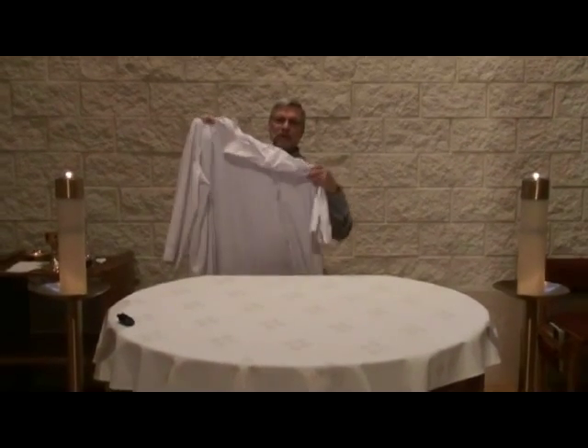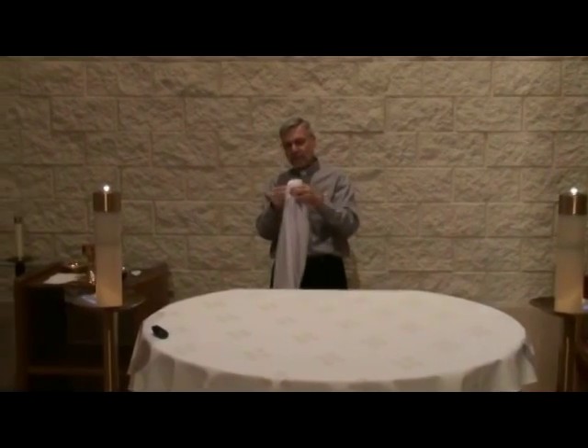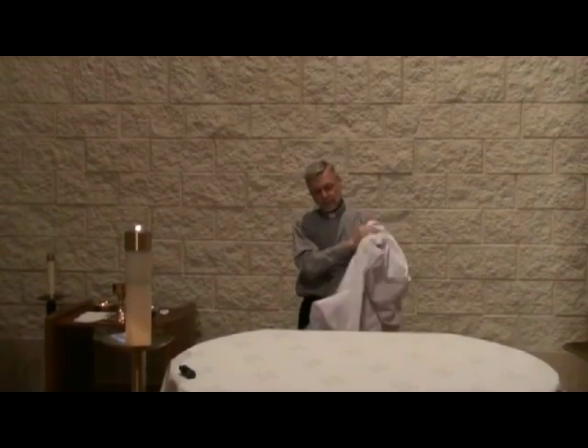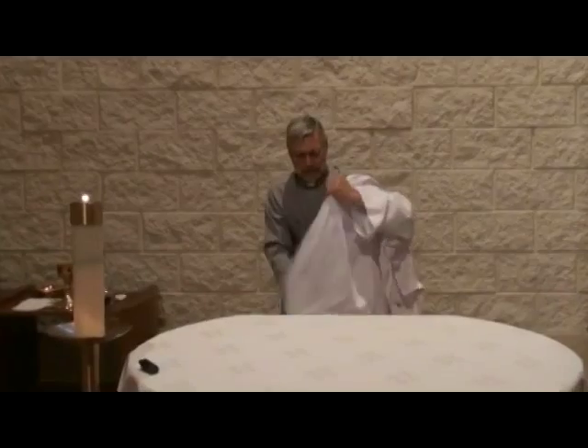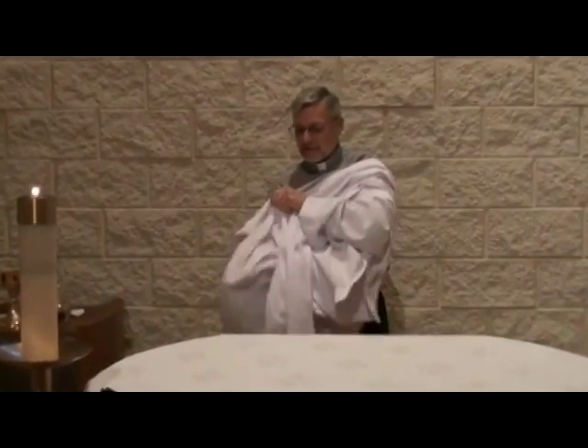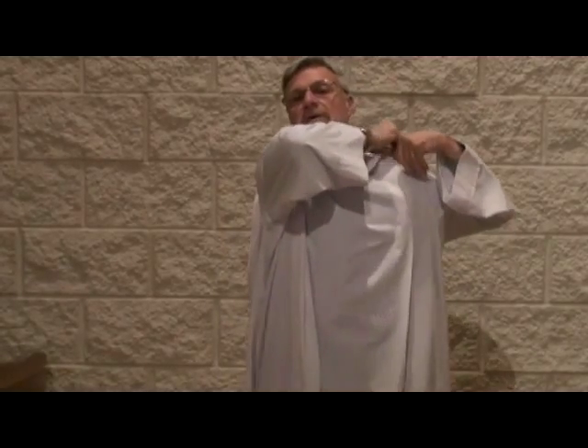The first vestment that we use is the Alb. The Albs come in different styles and different forms. They're white or a cream color. Some of them are pulled on over the head, such as this one. Some of them are wraparound. The Alb signifies the purity that we received in our baptism, and so we put this purity on every time we celebrate the sacraments. The Alb covers the entire body.